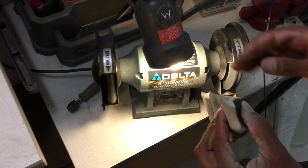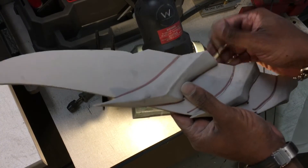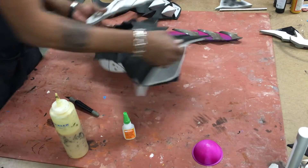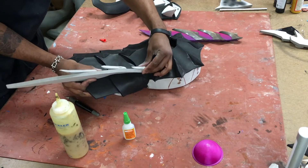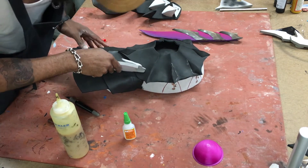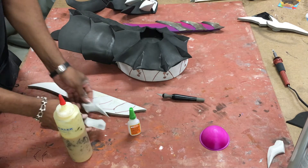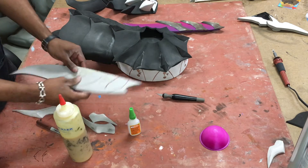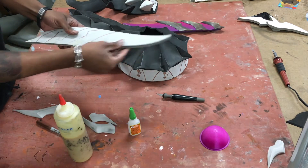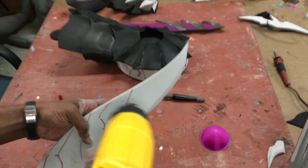Got my bevels in — just gotta test it on the main body to see if it fits. Seems about decent — actually this fits just fine. Before doing anything to this, I'm going to take these off so I can paint them — we're not putting the magnets on until it's fully done and painted. I'm also going to give it a little edge here and round off the top a little bit. Then seal it with the heat gun.